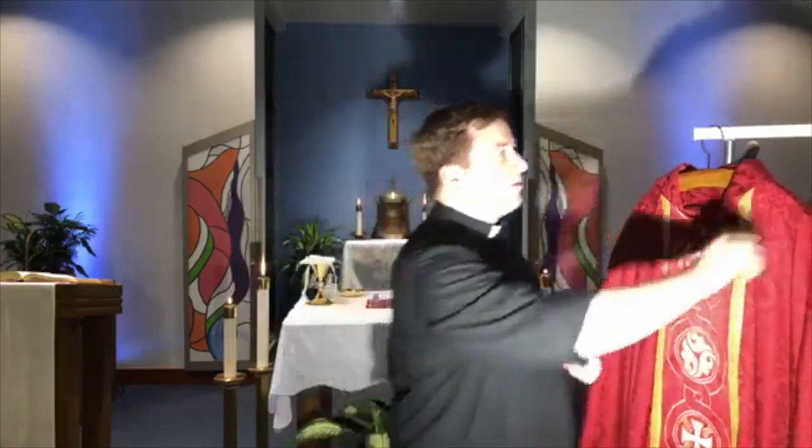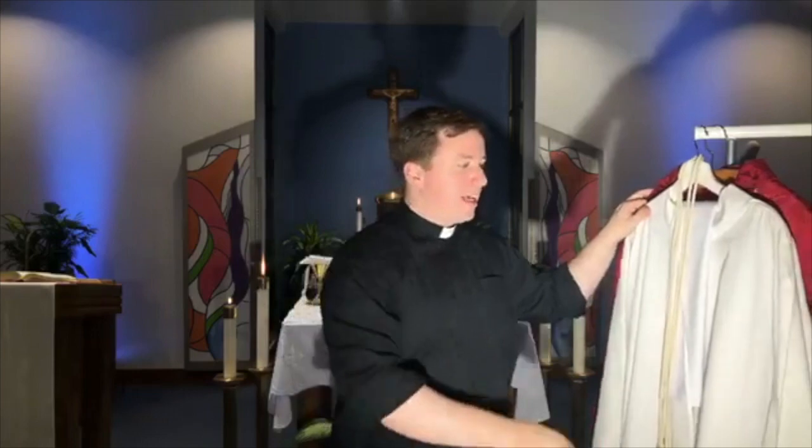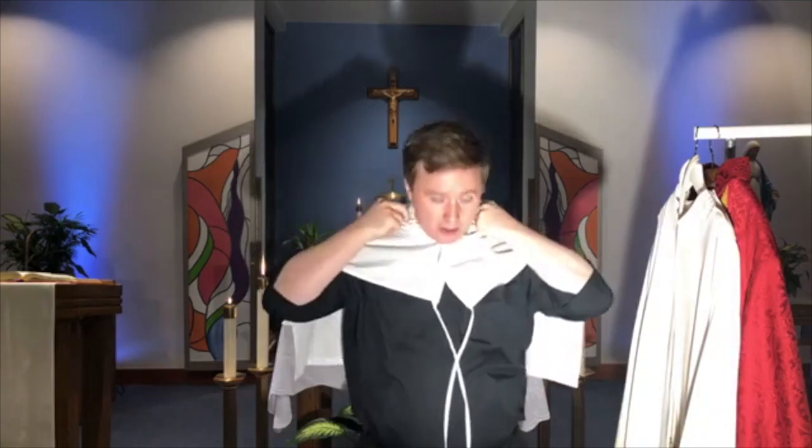So what does a priest wear? First, there's sort of a liturgical t-shirt — it's called an alb. But sometimes before that, you put on a vestment called an amice, which goes over your head and covers up the Roman collar so no one can see your street clothes. It also keeps your collar from getting sweaty, so it has a practical purpose too.